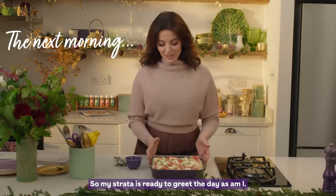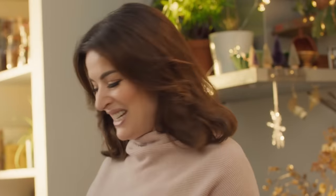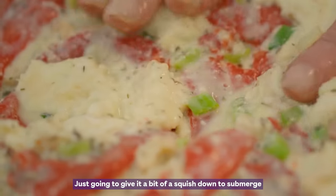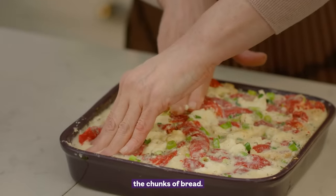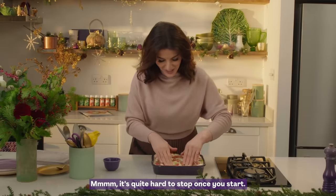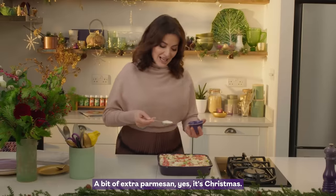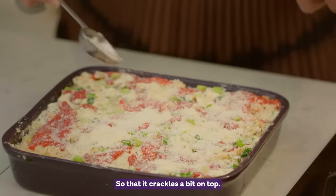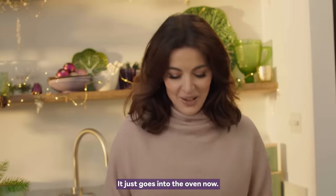My strata is ready to greet the day, as am I. I'm just going to give it a bit of a squish down to submerge the chunks of bread. It's quite hard to stop once you start. A bit of extra parmesan — yes, it's Christmas — so that it crackles a bit on top. This just goes into the oven now.